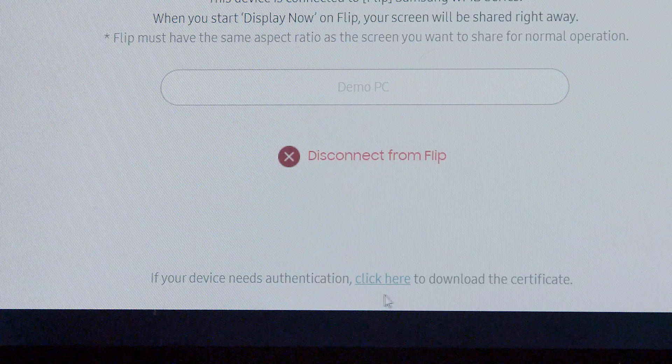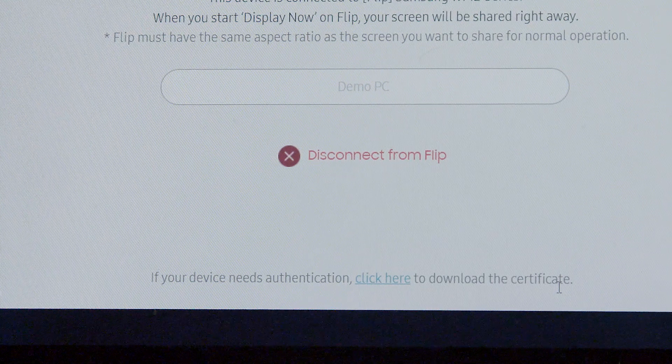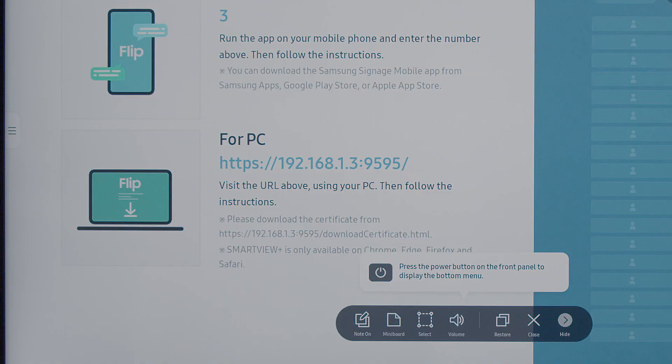For PC, Chromebook, or MacBook, it may be necessary to download the CA certificate and install it on the computer. Then open the browser and type the IP address shown on the interactive display.